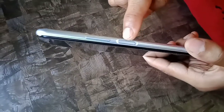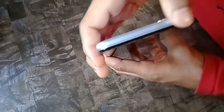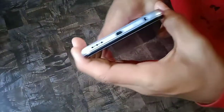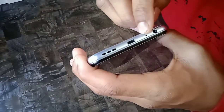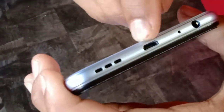Here we have the fingerprint sensor which also works as the power button, along with volume up and down buttons. The top side is flat. Here we have the SIM card slot and 3.5mm headphone jack, microphone, micro USB port, and a speaker grille.